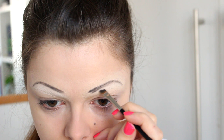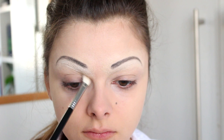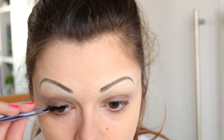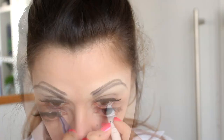Moving on to eyeshadow, I'm going to take a matte brown eyeshadow and apply that on the moving parts of my eyelids and into my crease a little bit. Then I'm going to go in with some false eyelashes — Lucille Ball is wearing false eyelashes in most of her photos, so I'm applying some pretty dramatic ones. I'm going to apply them a little more towards the center than usual, just to get that very round-eyed effect. Then I'm going to take a white eyeliner pencil and line my bottom lash line, and cover my lower lashes with a little layer of mascara.